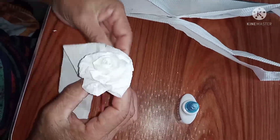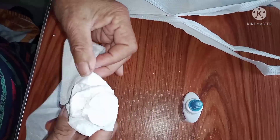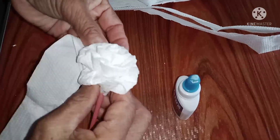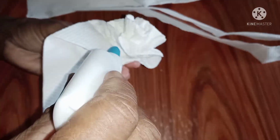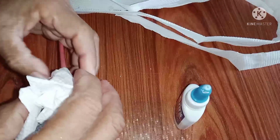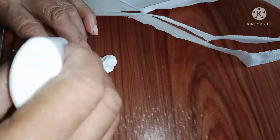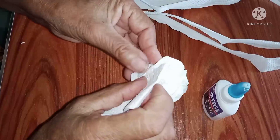Ito naman po ay rose flower. Ipopold nyo lang po habang umiikot yung tissue paper — ipopold nyo lang ng ipopold, dire-diretso lang. Yung kabilang kamay nyo, ipopold nyo lang yung tissue paper; yung isa naman, hahawak sa baba. Then bidikitan nyo — habang umiikot yung kabilang tissue, bibikit na po sya.